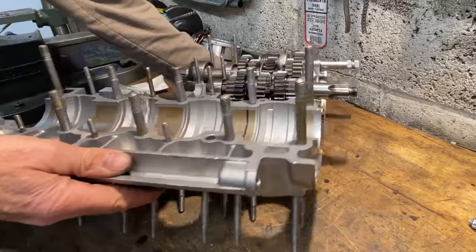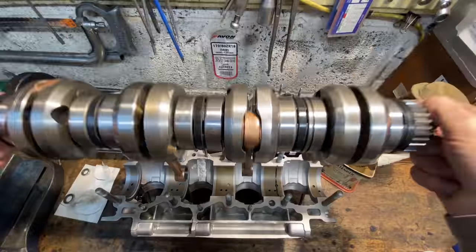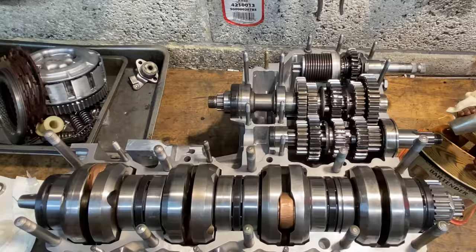So now I can drop in the crankshaft. The crankshaft drops straight down onto its c-groove to locate it in place longitudinally, and it looks amazing in the new engine.